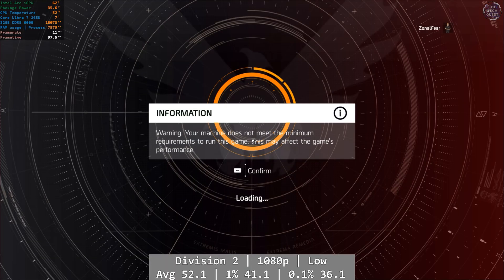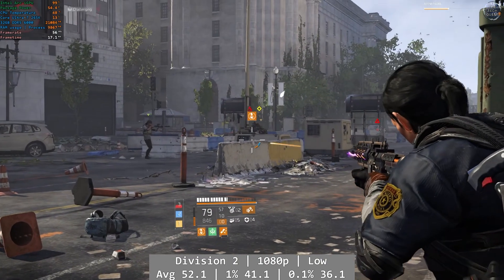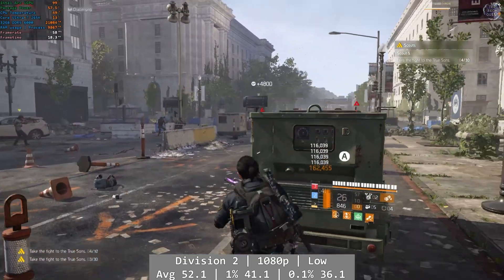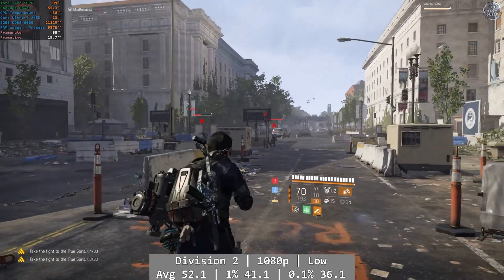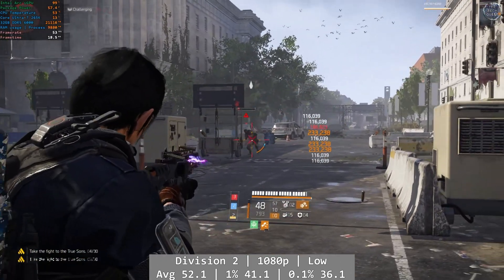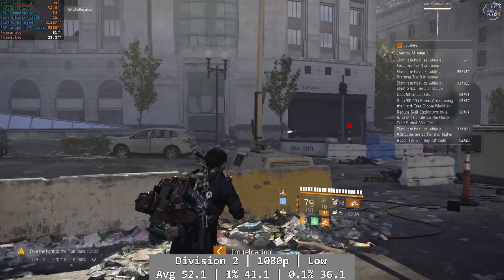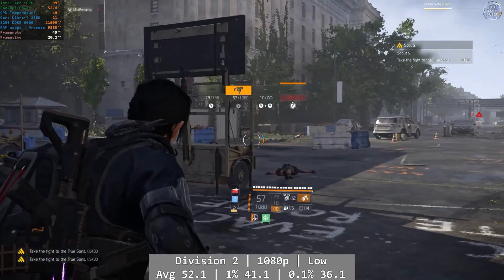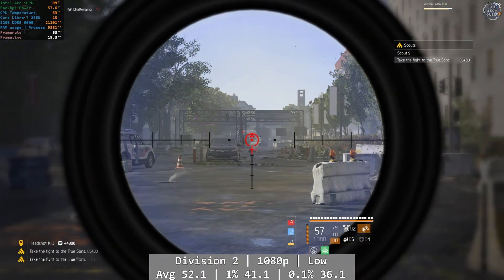When I started up The Division 2, it gave me a hardware requirements warning, but it might as well not have bothered. At 1080p low, the 265K managed this one absolutely fine, and it was a good overall performer that carried into the percentile figures as well. Average was 52.1, with 1% at 41.1 and 0.1% at 36.1. Great overall, and you could always drop the resolution a notch to get to 60 FPS.